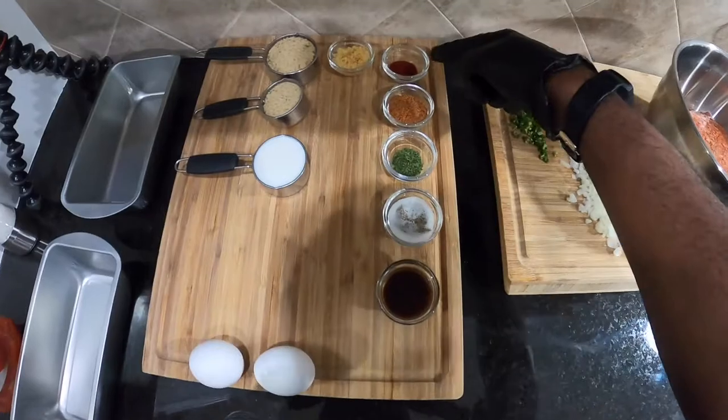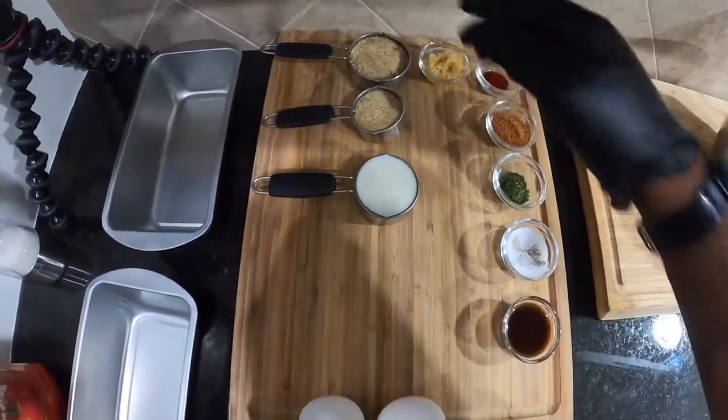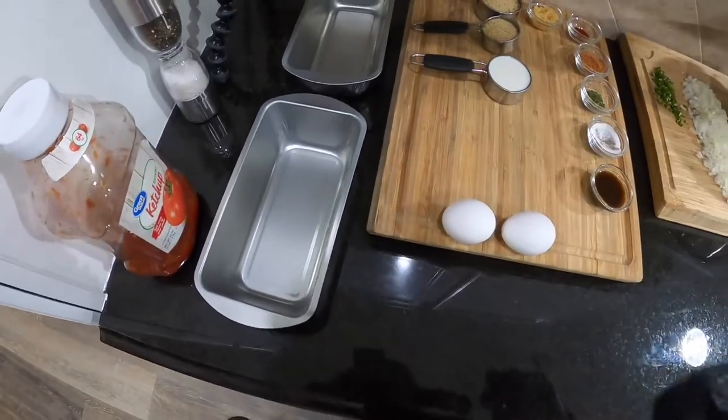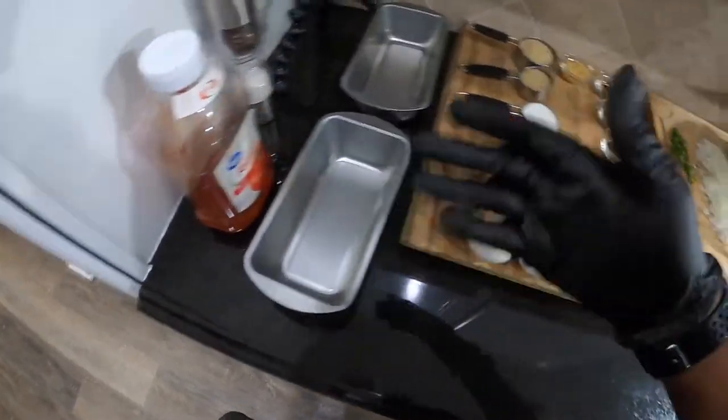This right here — 'Slap Ya Mama' — man, that's some secret right there. Some secret secrets! This here is some smoked paprika. We got our garlic, we have our breadcrumbs, some milk, two eggs, and of course some bread pans just in case we need more than one meatloaf. Oh, and ketchup — you know that goes in everything, right?